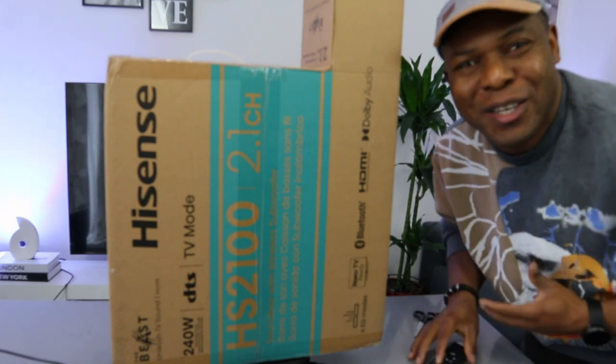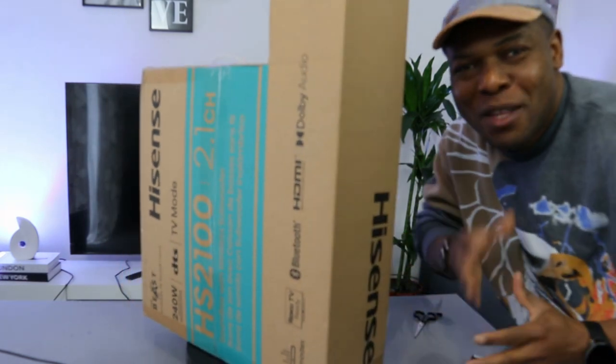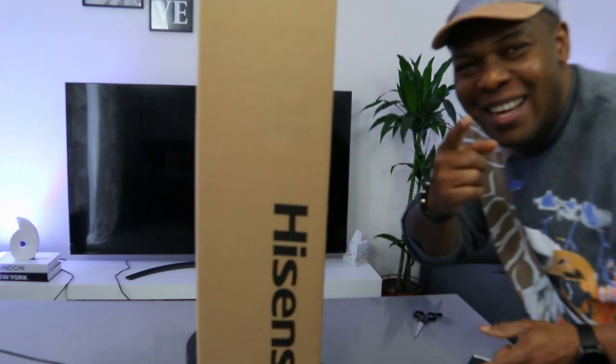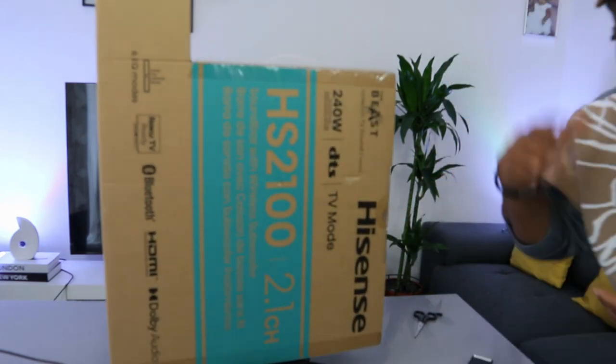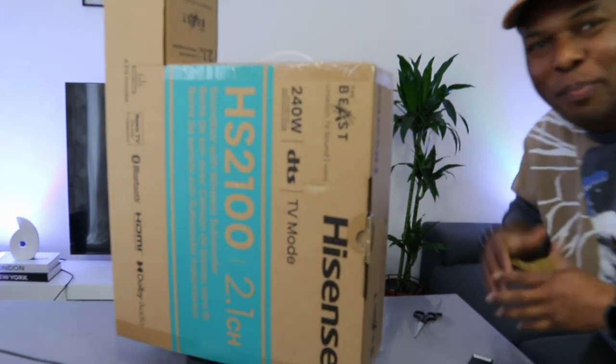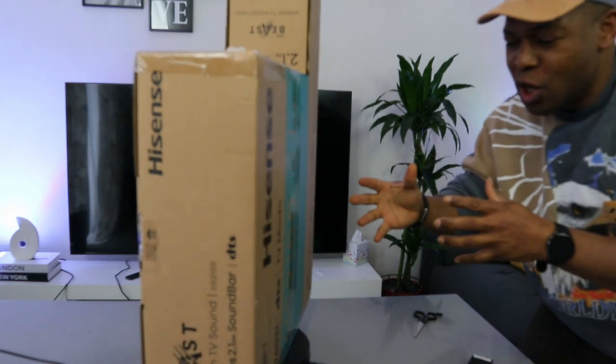Hey guys, what's good, how are you doing? I hope you are doing well. Welcome to the channel. If you are new to this channel, please consider subscribing to help the channel. Thank you very much indeed for stopping by and for clicking.